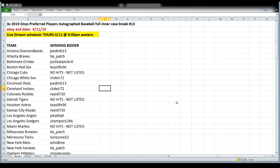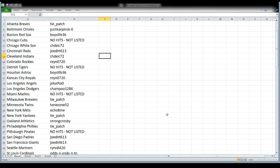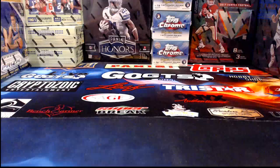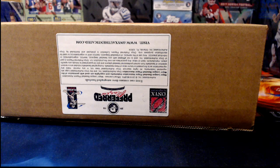First up tonight: three boxes of 2019 Onyx Preferred Players autographed baseballs — it's an inner case break, break number 13. Four teams don't have hits in this product and were not listed for sale: the Cubs, the Tigers, the Marlins, and the Pirates. Everything else you'll see a username across from the team name. A new spreadsheet goes up before the start of every break.